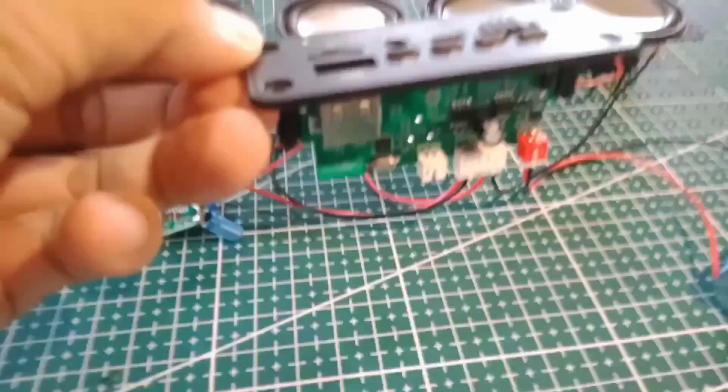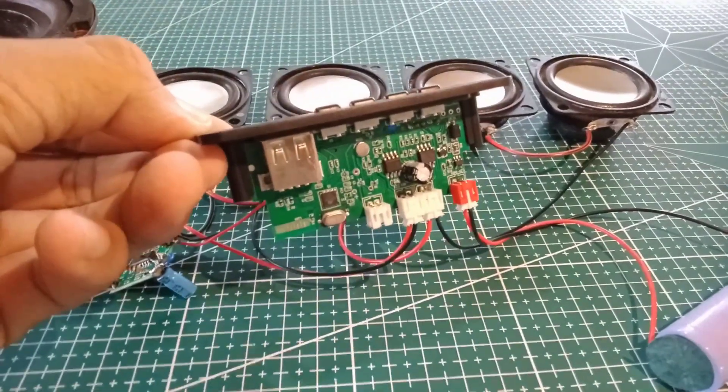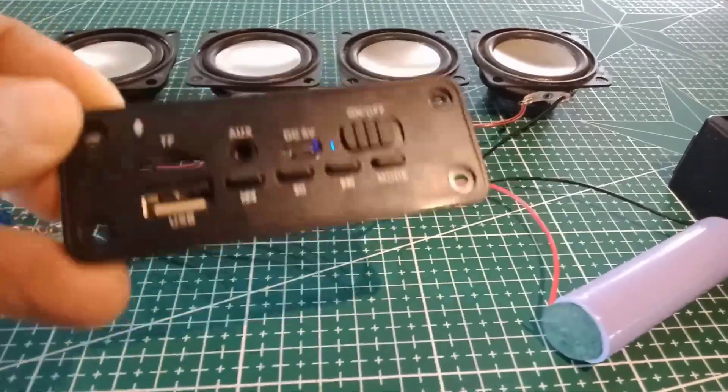This DIY 2.1 amplifier is good if you want to make a DIY portable sound bar — that's a good idea. Soon it may be possible for me to make a DIY sound bar, so stay tuned.